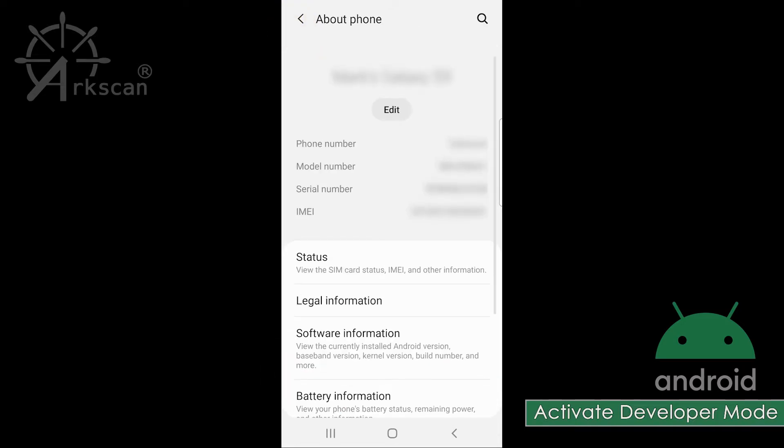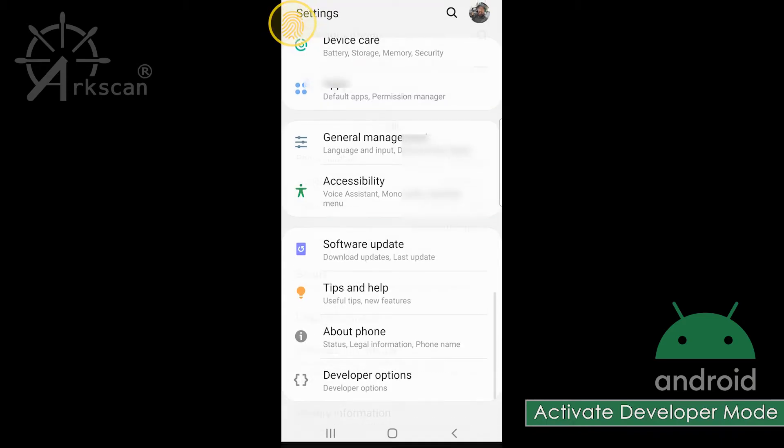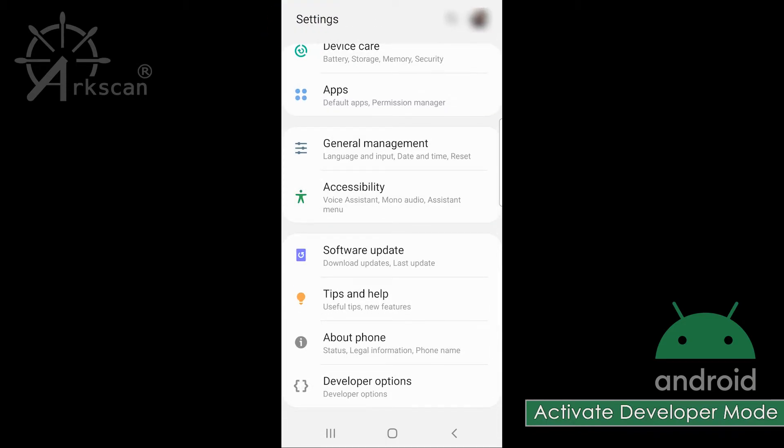Another way to verify is by going back to the settings screen, scroll to the very bottom again, and now you will see developer options listed.